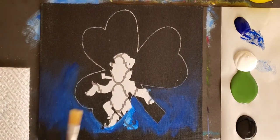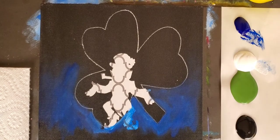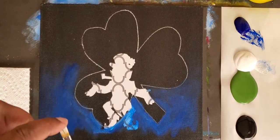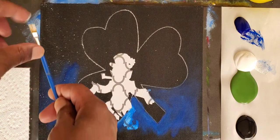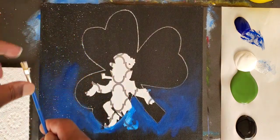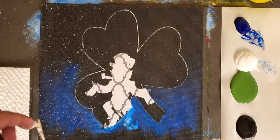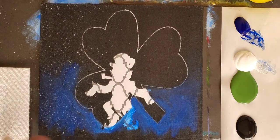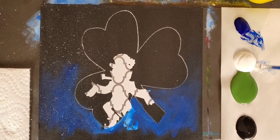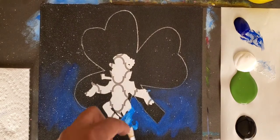Now you can take this brush, dip it into a little bit of water, tap it into some white, and you just want to flip the paint — like that. And with that, you make hundreds of thousands of stars. See how it goes over the blue mist that we made and gives it kind of a space-age look? That's all we were going for — that little bit of atmosphere towards the base.